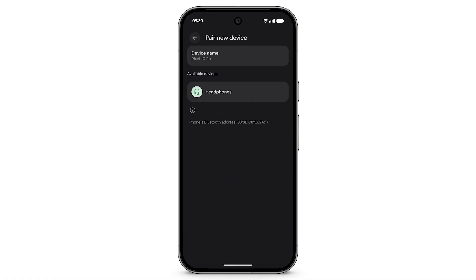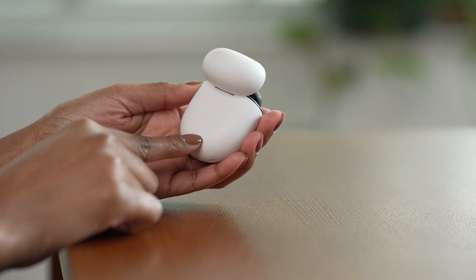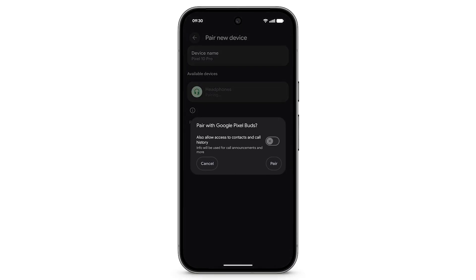Select the device that you want to pair, and make sure that your Bluetooth device is in pairing mode. Tap Pair.